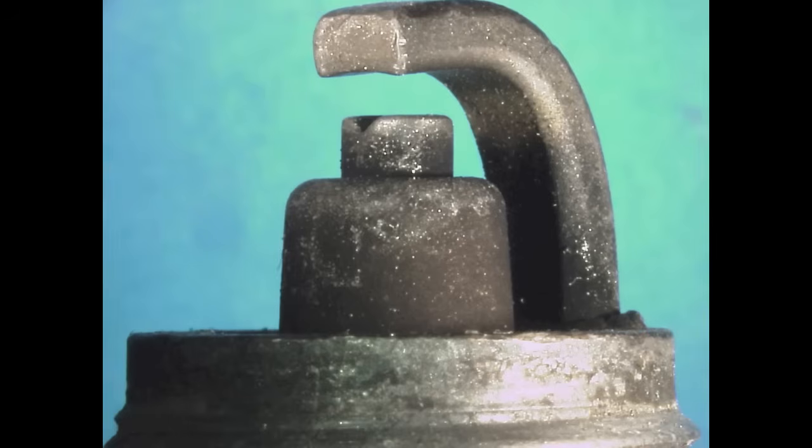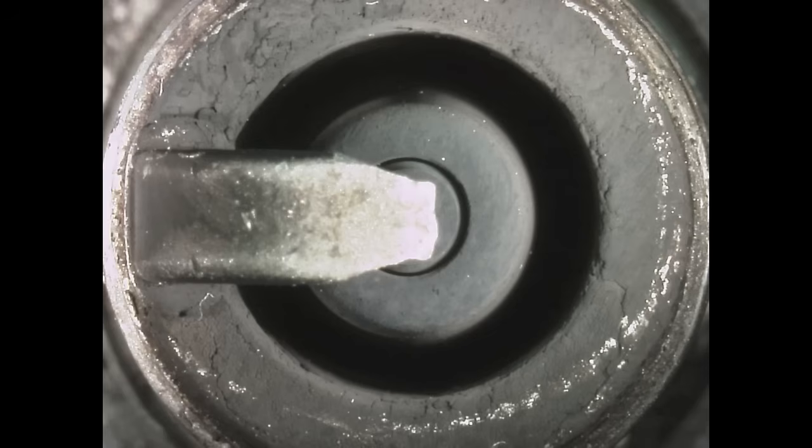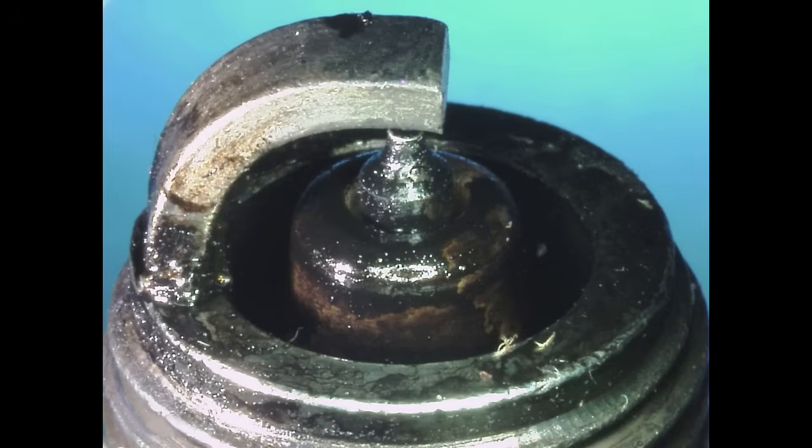Dark coloring such as heavy black, wet, or dry deposits can indicate an overly rich condition, too cold of a heat range, a possible vacuum leak, low compression, overly retarded timing, or too large of a plug gap.